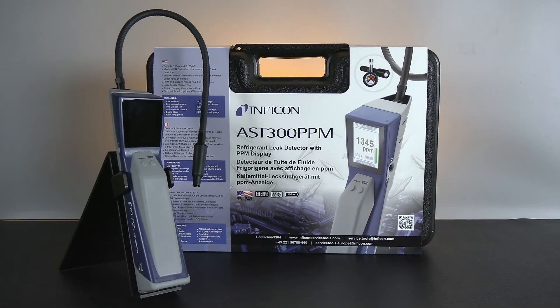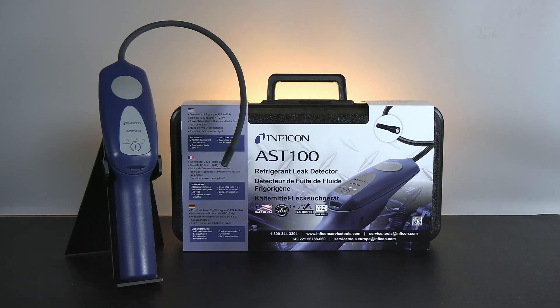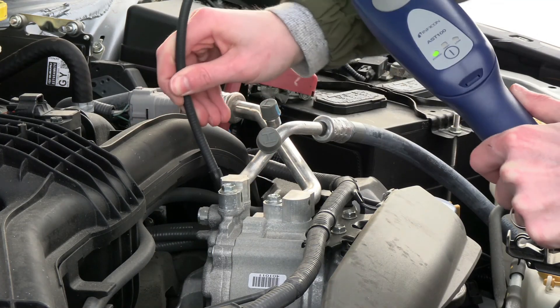Check out the new AST line of leak detectors made specifically for the automotive aftermarket, and see for yourself why Inficon is trusted by thousands of technicians around the world.